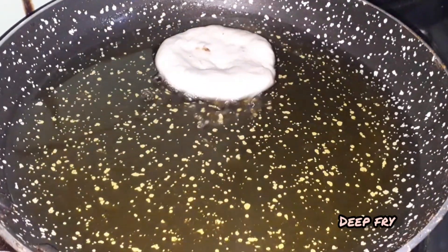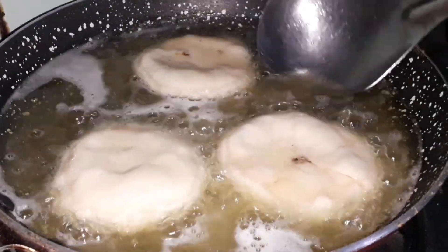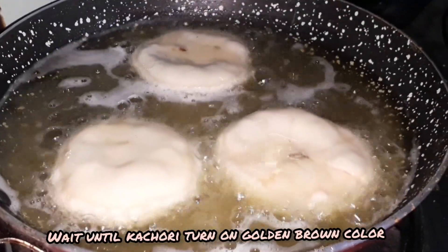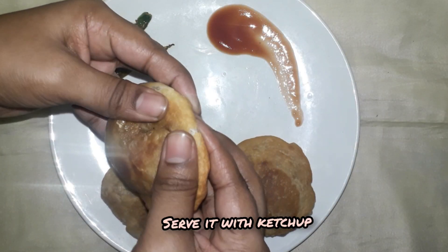Fry the kachori and boil the oil. Fry the kachori until golden brown. The kachori is ready to serve with tomato sauce.